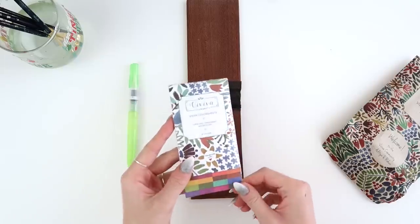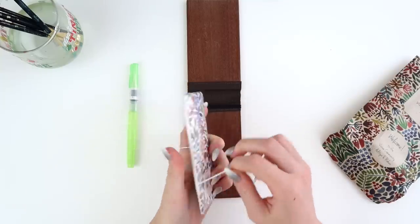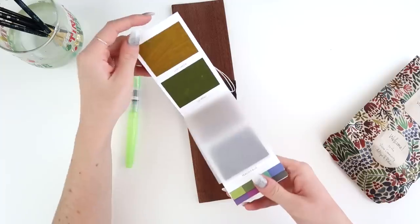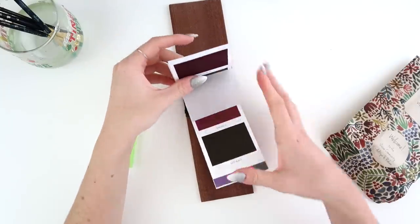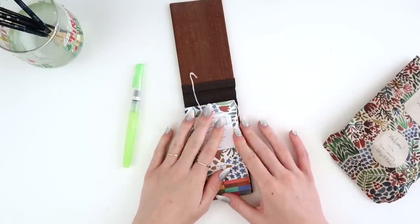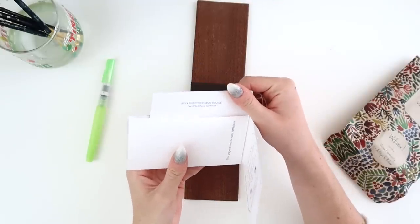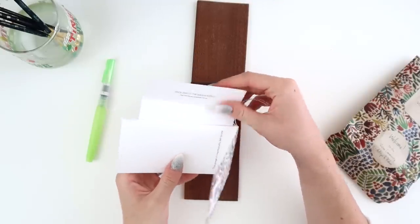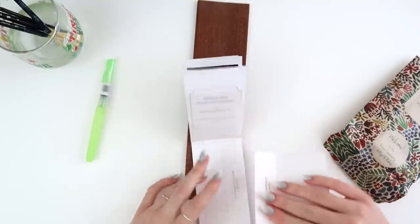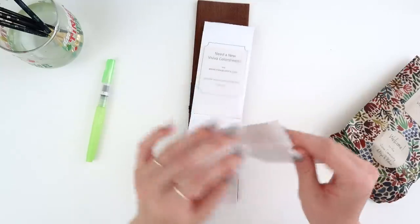I suppose we should probably open these and see what happens. What a cool idea to be able to travel with these. I'll put a link in the description if anyone wants to check them out. You stick the mixing panel to the main booklet and peel off the adhesive tape behind — so you can mix your paint right there. What a cute idea!